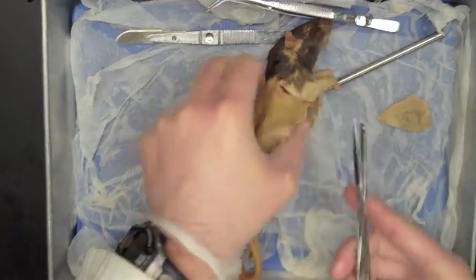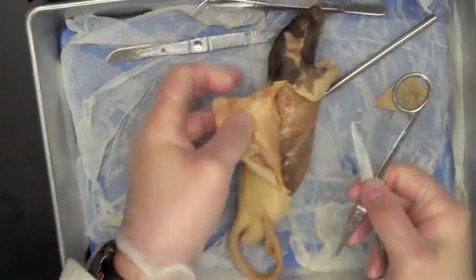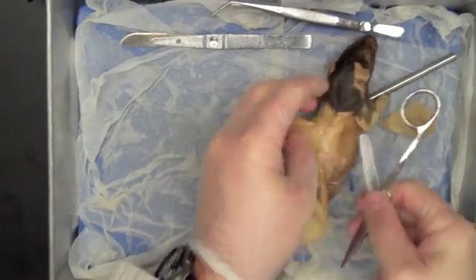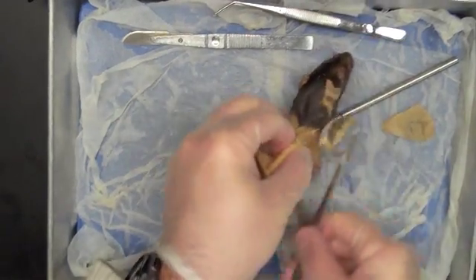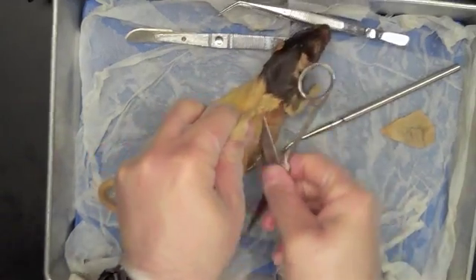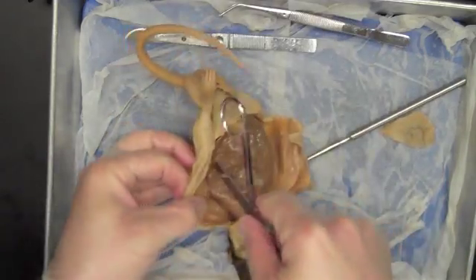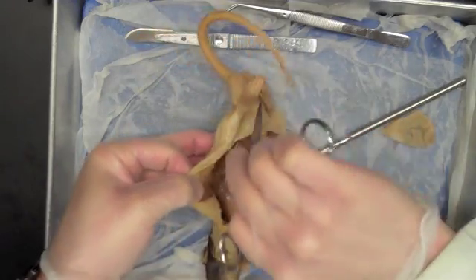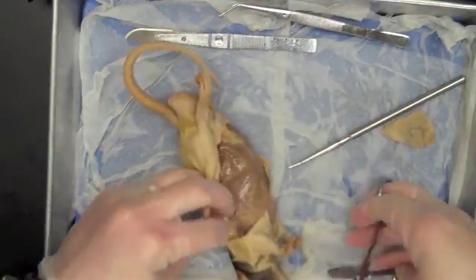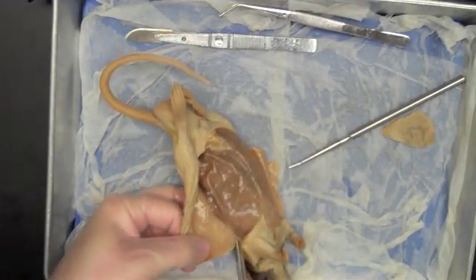You're going to have to cut through the cutaneous trunchi — there's no way not to. So go ahead and just give it a little snip there behind the armpit, behind the shoulder, and then you can continue separating the skin from the back. I'll get my other side caught up and give a little snip behind the arm to get through the cutaneous trunchi.